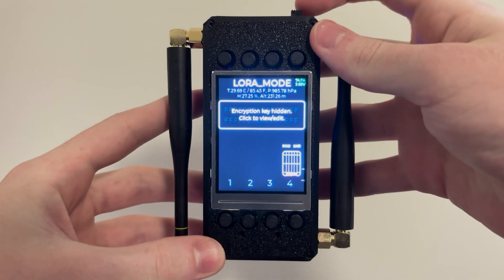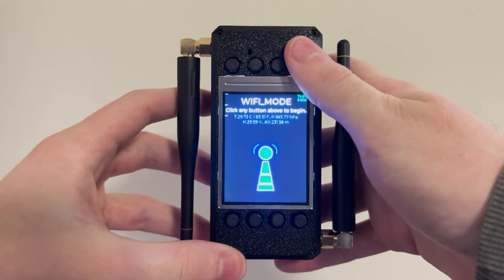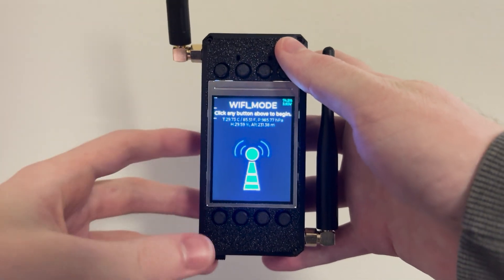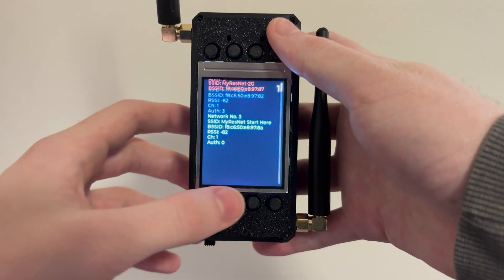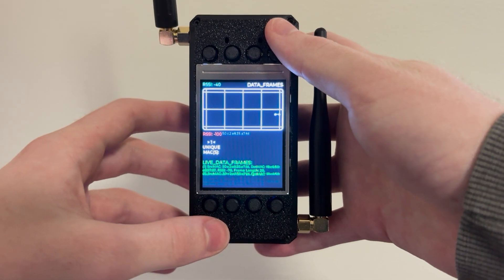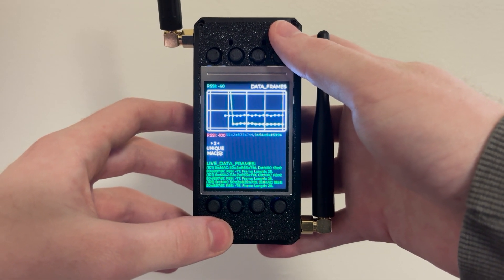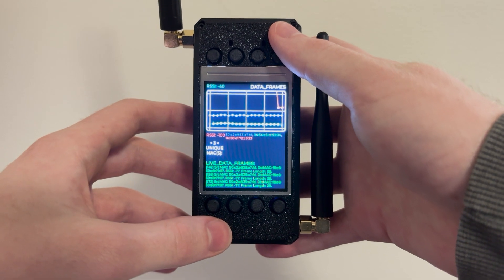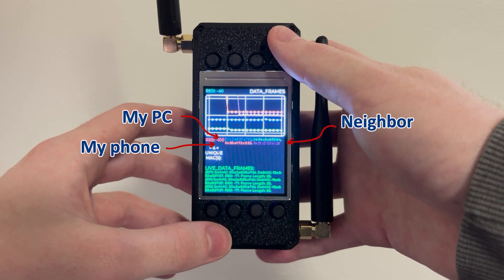But this is only half of the story. Just flip Dualcast 180 degrees to put it into Wi-Fi mode. Here you can scan for 2.4 GHz Wi-Fi networks to analyze. After you've identified the network of interest, simply select it to monitor the live data and beacon frames being passed between users and the router. With this, you can identify the MAC addresses of each user exchanging data with the network, in addition to their signal strength relative to you and their frame lengths.